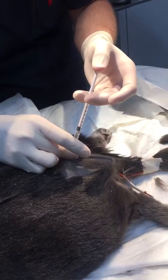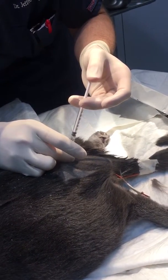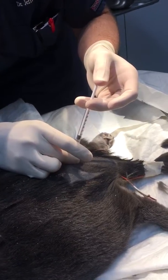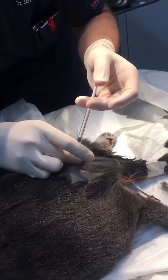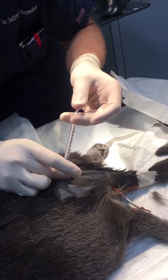If that plunger comes up at all, bounces up, then you're not in. But if it doesn't bounce up, it's the only place it can be. Because if it was in a muscle, it would be hard to inject — there's no place to go. It should be going nice, there's no resistance — zero. No, it's pretty easy.